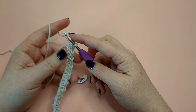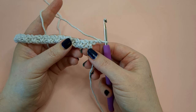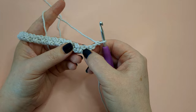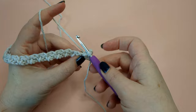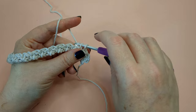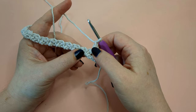For row two you're going to chain two and turn your work. On the opposite side of your work you're going to see your very last single crochet that you did. You're going to skip that and work right into the next chain space with a single crochet. Then you're going to chain one, skip the stitch, and work into the chain space with a single crochet. Chain one and keep working like this all the way back across.